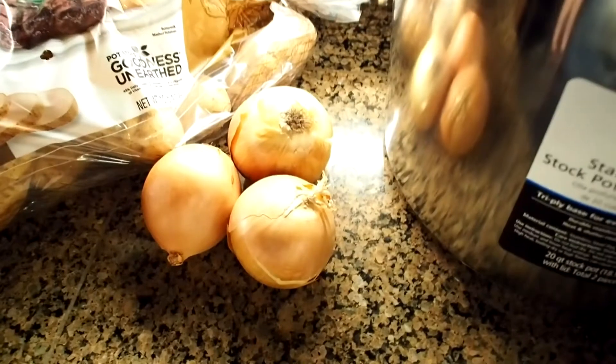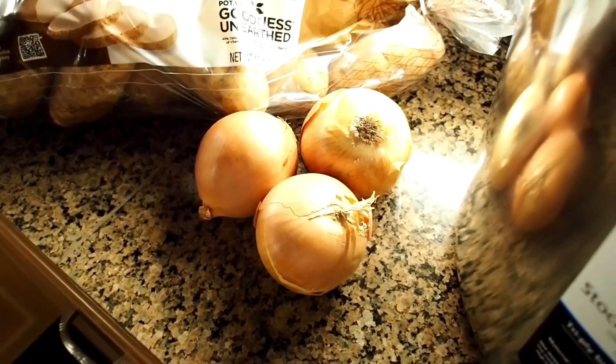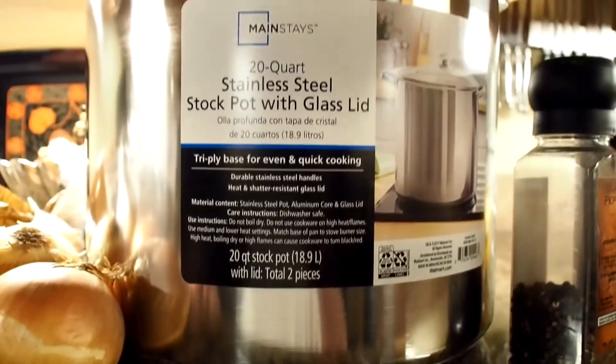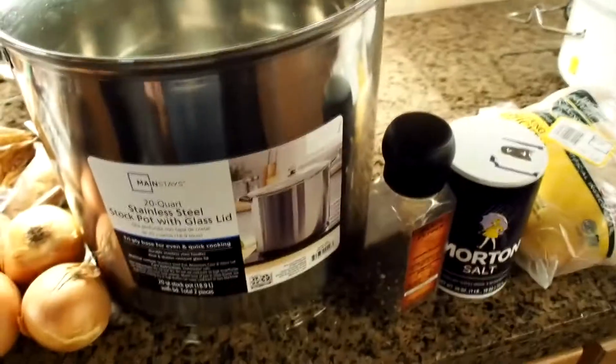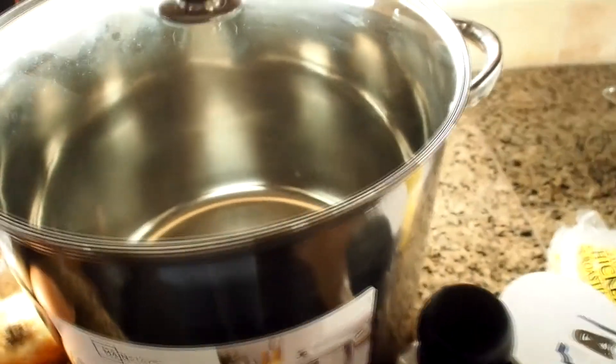Of course, onions. So we're going to make about 18 quarts, maybe a little less, of liquid chicken broth, and we're going to make this chicken broth from scratch. We're going to dice up those three onions and that's going to go in the broth. It's a stock pot — a big pot — because you're going to make a lot of liquid. You're going to make a lot of chicken broth, and that one big five-pound chicken has got to go in there. I picked this up from Walmart for about $24.